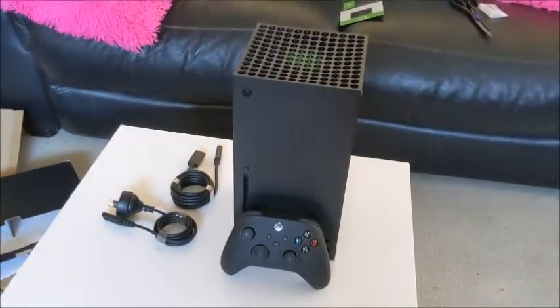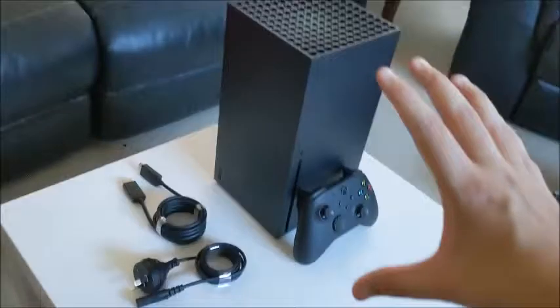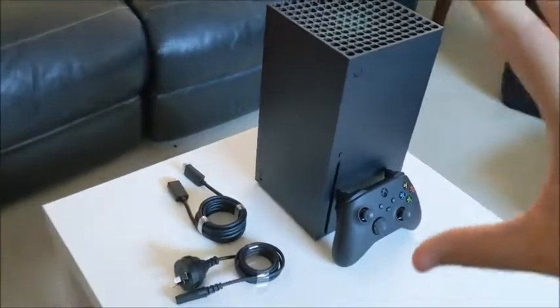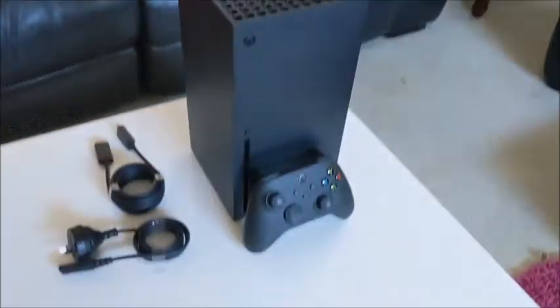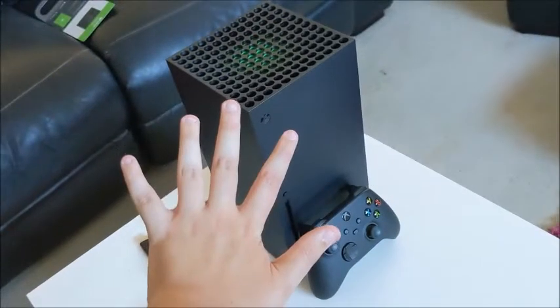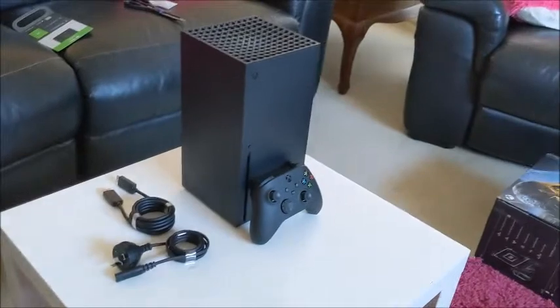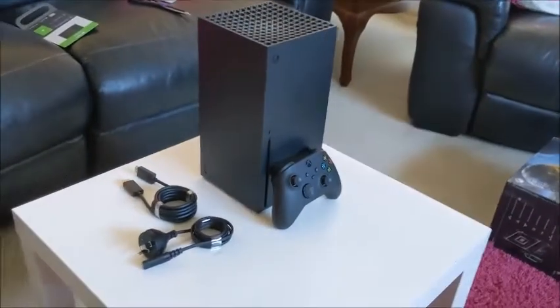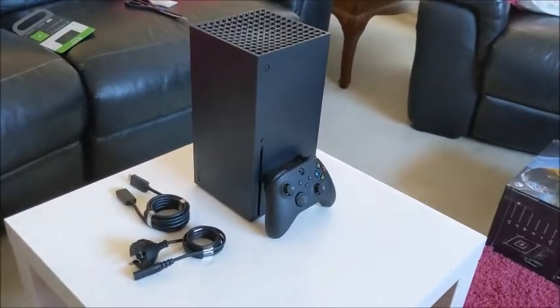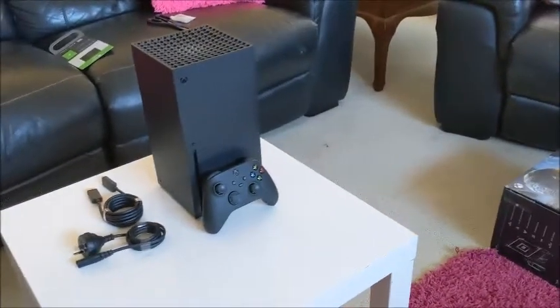So that is it guys, technically, with the new Xbox Series X — it's amazing. I love how big it is in person and how big it seems on camera. But it's not really that big — this is my hand for size reference. So it might look big on camera, but it's not really that big in person.